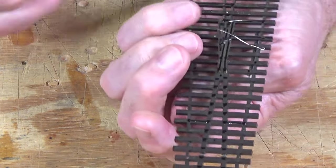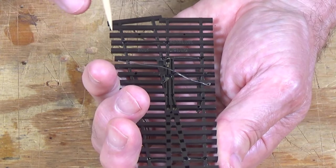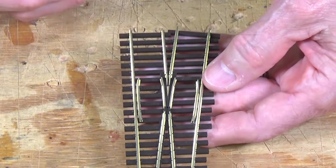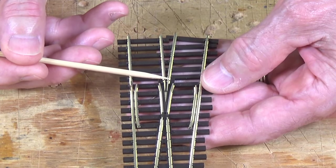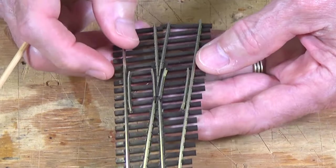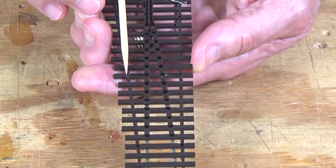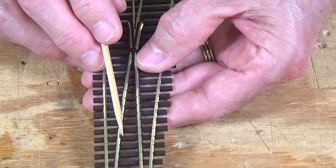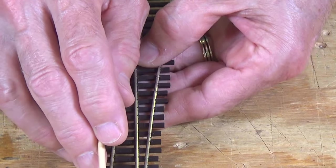In addition, the two frog rails are isolated themselves. There's a pair of jumpers attached that provide power from each stock rail to its corresponding frog rail, so these two rails are always the correct polarity. There will be no problem with locomotives creeping close to the frog and creating a short circuit. The closure rail and point rail combinations are always powered independent of the physical contact at the point blades themselves.